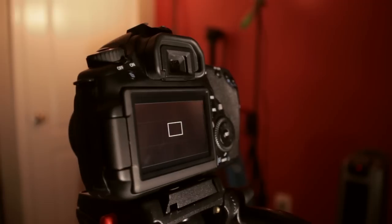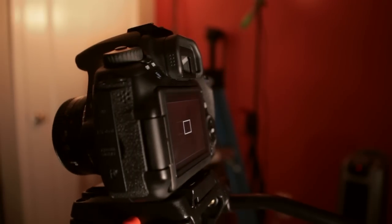Hey there, we're back with another video. I just want to introduce you to some of the features on the 60D that led me to buy it for my DSLR video camera.